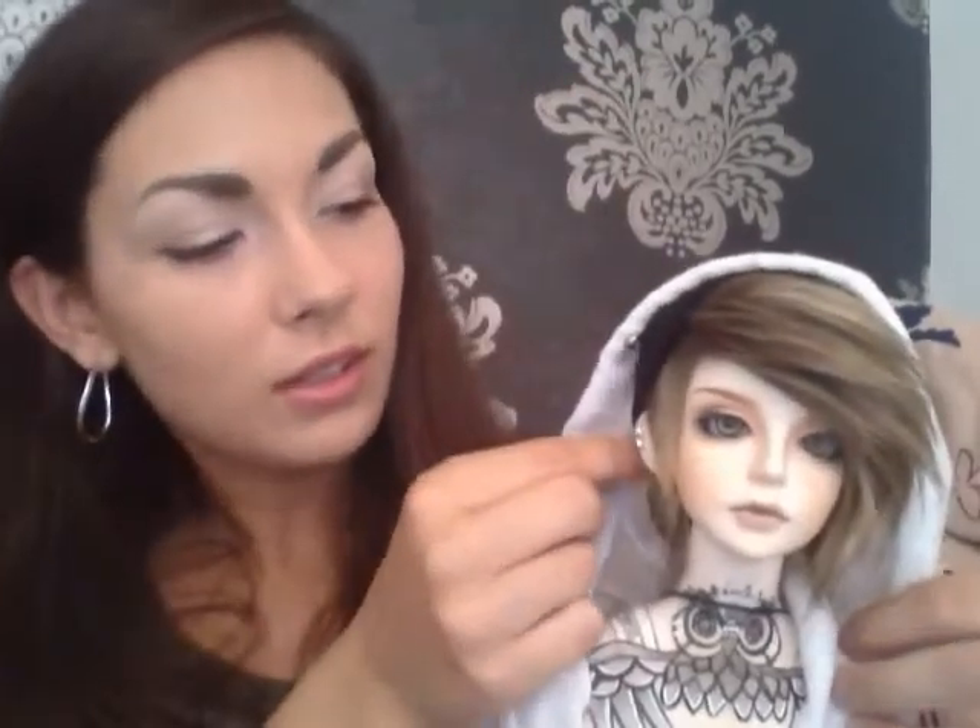I said that these owl earrings were temporary, but actually I like them. I think they give him a whole new attitude, kind of. And I always felt like I wanted something in his ears.